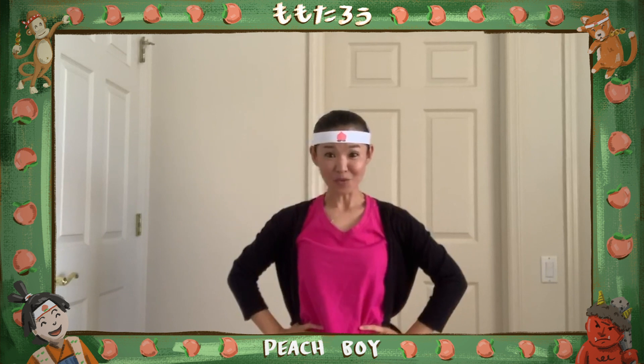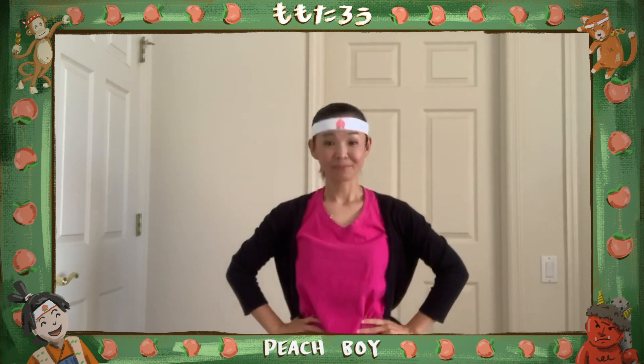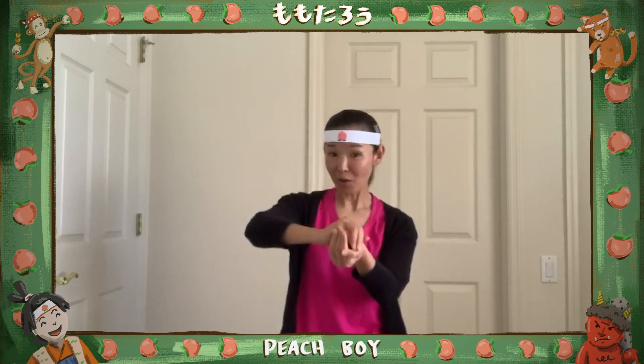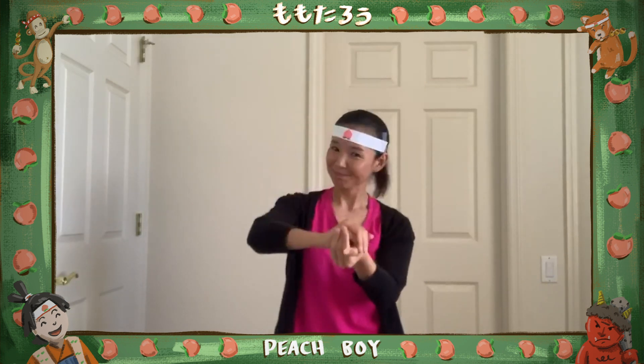モモを作ってください。美味しそうな桃。次は、手を腰に。Put your hands on your waist. 次は、きびだんごを作ります。Make a きびだんご. Put your hands on your waist.